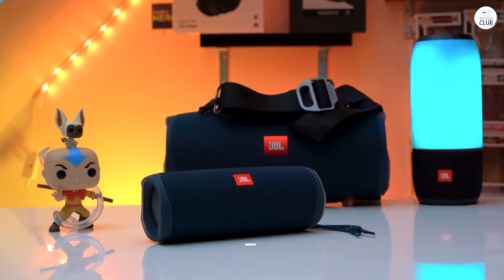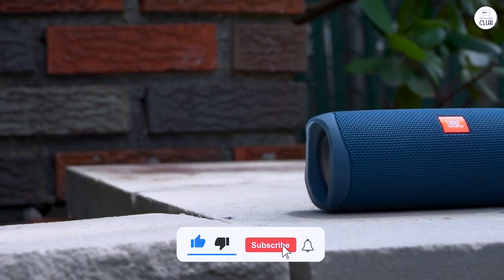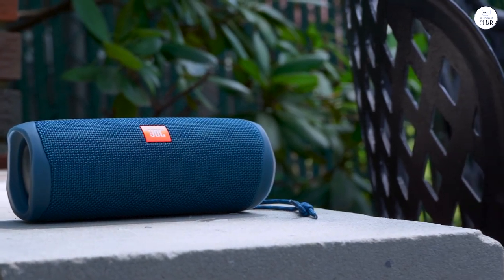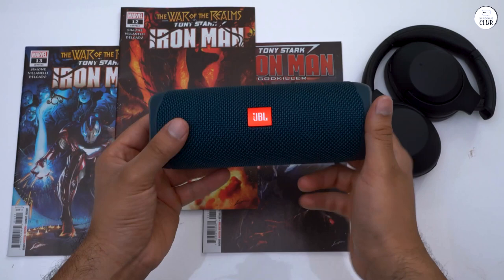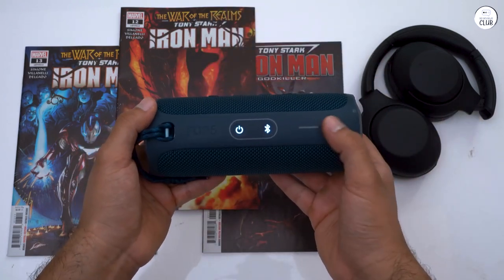Pairing the Flip 5 with my devices is a breeze, thanks to the seamless Bluetooth connectivity. I can easily switch between devices and control playback with the intuitive buttons on the speaker. Whether you're a music lover, an outdoor enthusiast, or just someone who appreciates great sound on the go, this speaker is sure to impress.